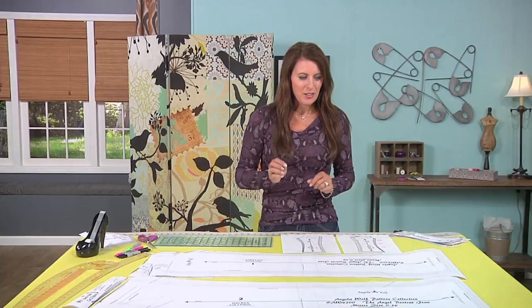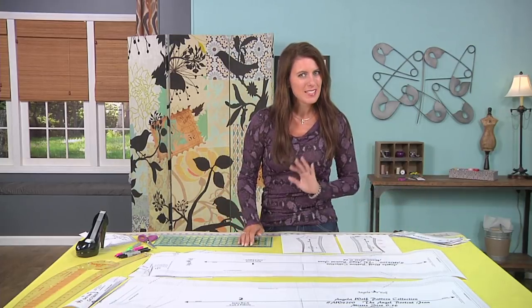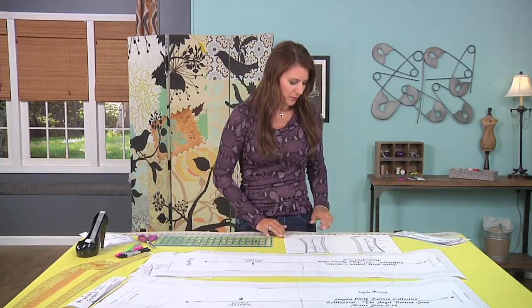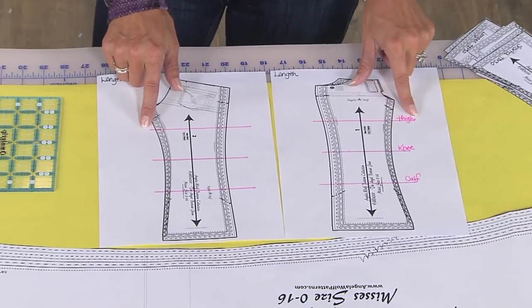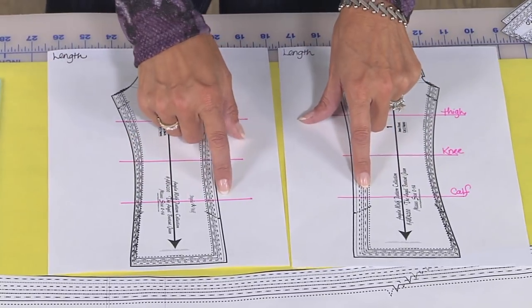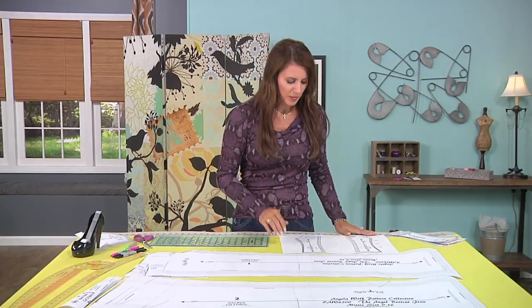First: lengthening and shortening. You might think that if you're going to shorten, you just shorten from the hem, or if you need to lengthen, you lengthen from the hem — but that's not quite right because they won't fit correctly. Take a look at these two sketches: this is the back, this is the front, and I've marked where the thigh, the knee, and the calf are on the pattern. Yours might be different — some of us have longer and shorter legs, so use your own measurements.